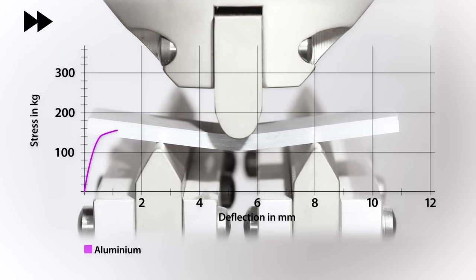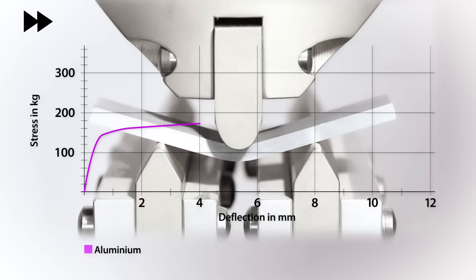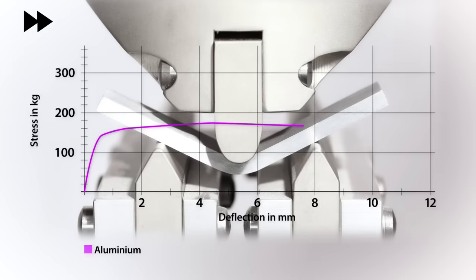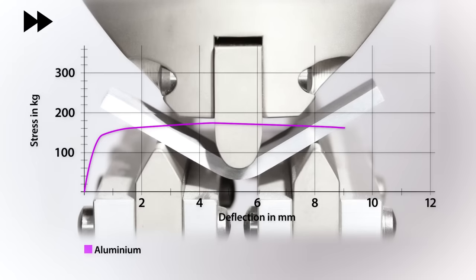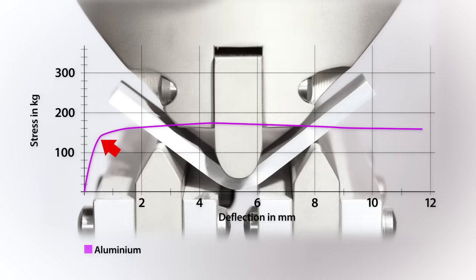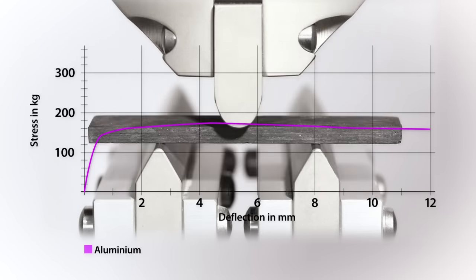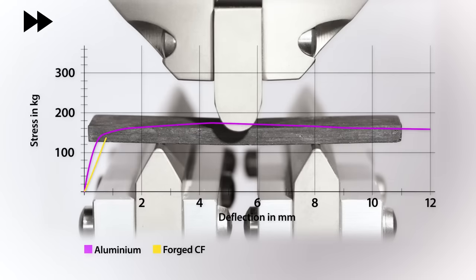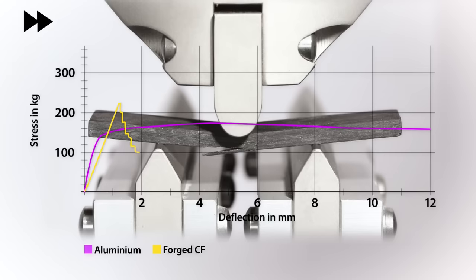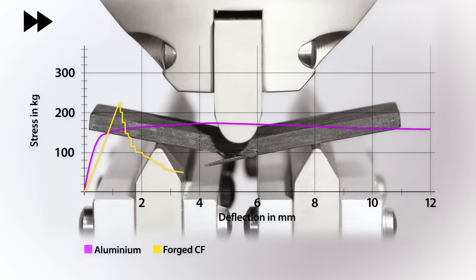The specimens tested all measure 15 by 4mm in cross section. The aluminium behaves as we would expect — it yields, plastically deforms and then permanently deforms, but doesn't actually come to final breakage due to the test method, though you can clearly identify the yield failure point. The forged carbon fibre showed good stiffness and very good strength with a yield significantly higher than aluminium — which would have been even more impressive if weight was factored in, as it is almost half the weight.